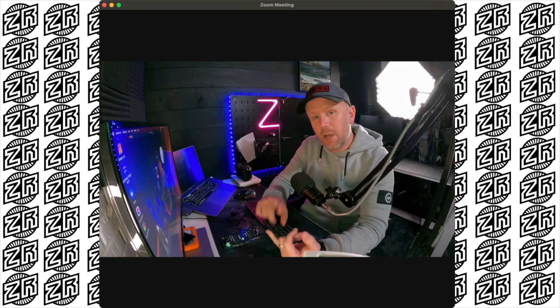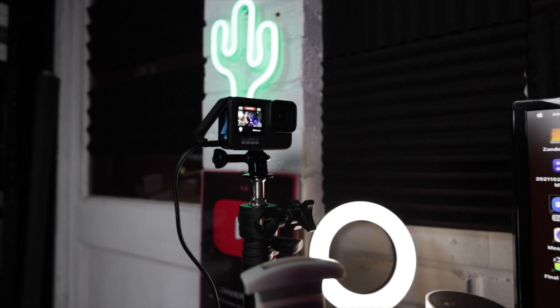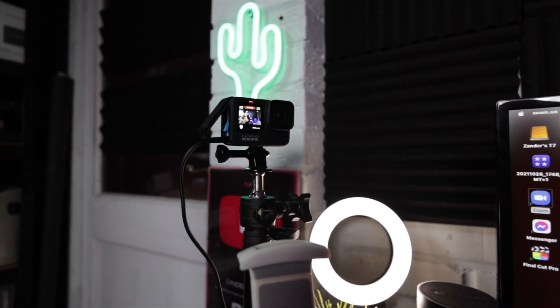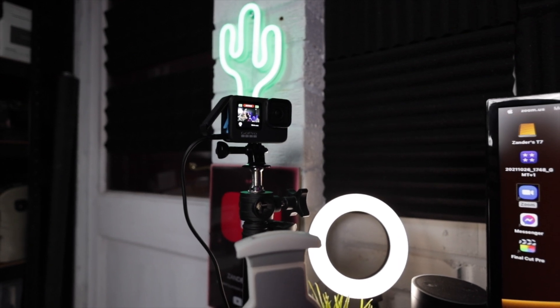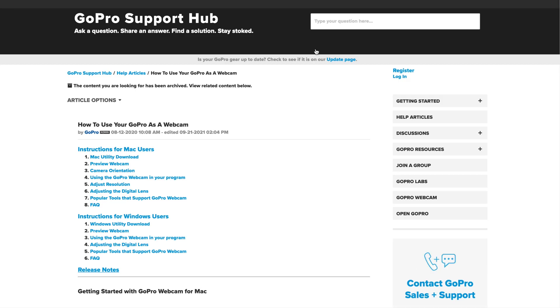There are a few things you need. A GoPro, of course — it's not the cheapest option, but if you've got one it's a fantastic option. You need a USB-C cable to plug into your laptop and into the GoPro. Then you need to download the GoPro webcam software from the website — it's easy and simple to do. Once you plug the camera into the computer, it recognizes it straight away.